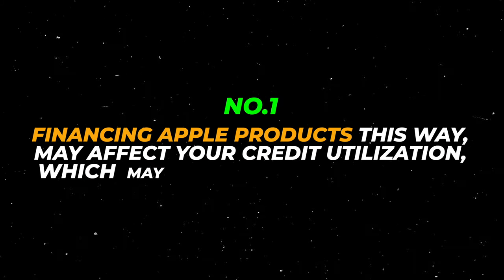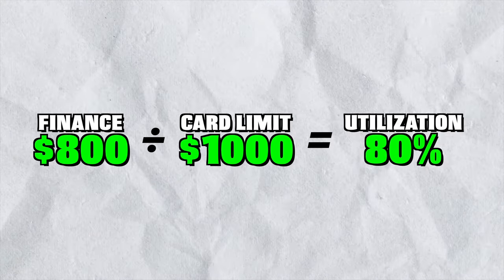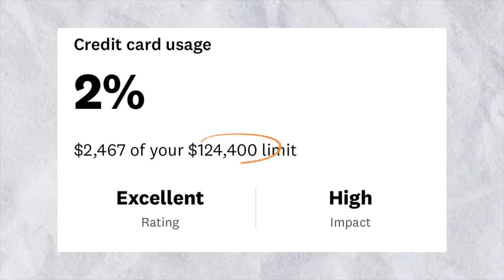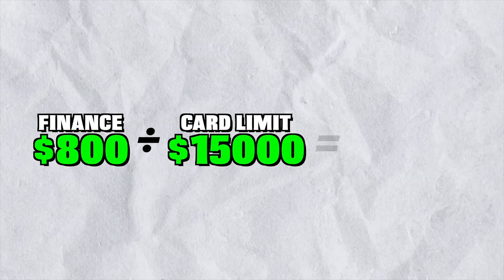Lastly let's talk about cons of using this feature. One, financing Apple products this way may affect your credit utilization which may hurt your credit score. Simply put, if your Apple Card's limit is $1,000 and you finance an $800 phone, your utilization would go up to 80% which is not good. You should always maintain a utilization rate under 30% for credit score growth. However, if you have a higher credit limit on your Apple Card or a higher overall limit across multiple credit cards, this will have little to no effect on your credit score. For example, if your Apple Card's limit is $15,000 and you spend the same $800, your utilization would only be 5%, so it really wouldn't affect your credit score much.